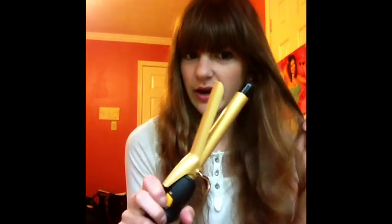Mine has a clamp but we're not going to be using that because it just doesn't work out for me, and you don't get a dent in your hair if you don't use it. So I'm just going to wrap my hair over the clamp and that will work. Put it on your highest heat setting — I'm putting it on 30 — and then make sure it's turned on.